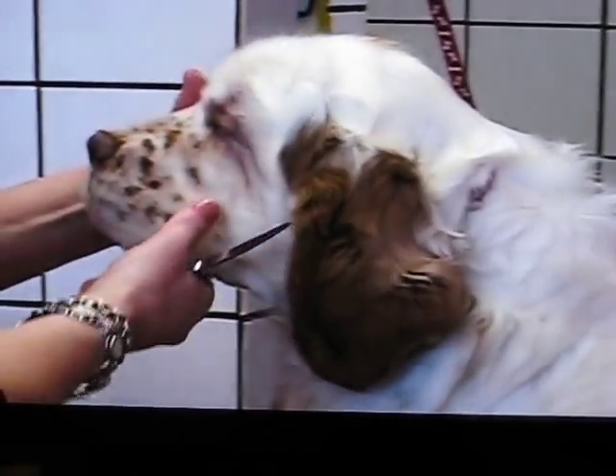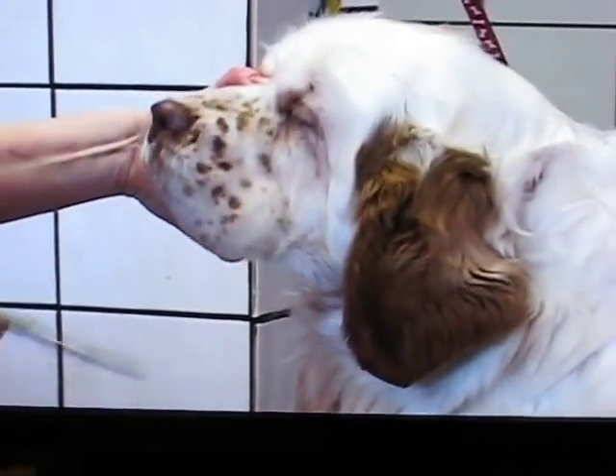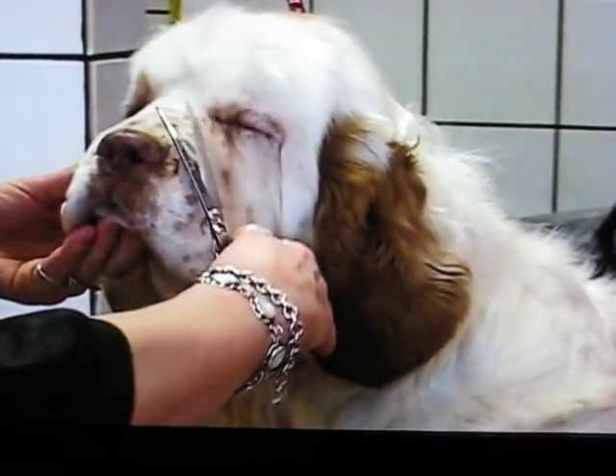Also look at the head sideways to make sure there are no whiskers coming down. Taking just a little bit off makes for a softer finish.